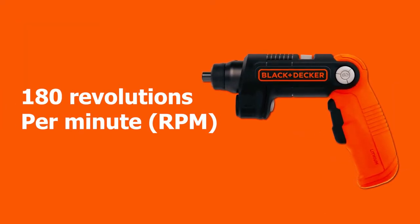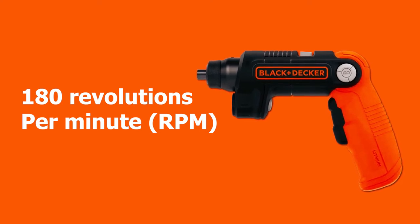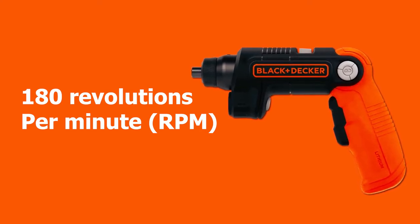This screwdriver speeds up to 180 revolutions per minute (RPM), which is excellent for home improvement projects.